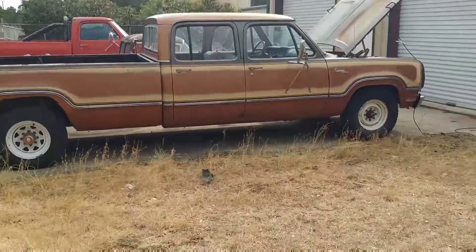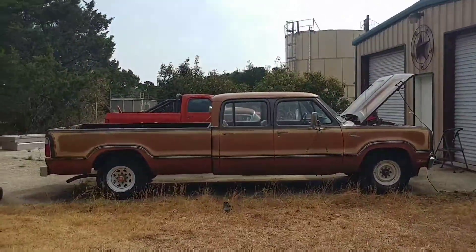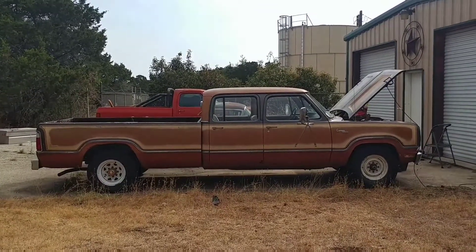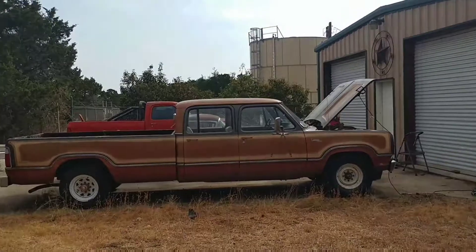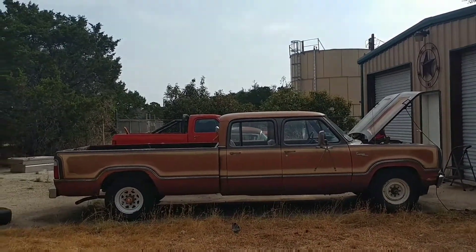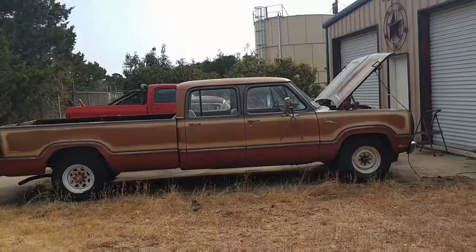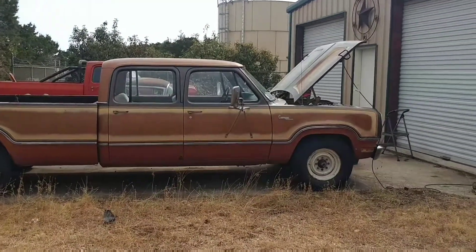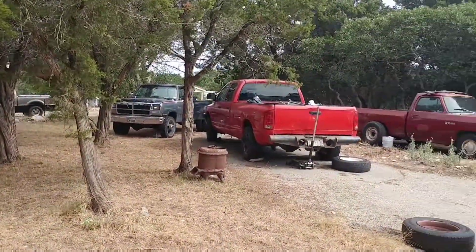If somebody wants it, make me an offer. I just don't really have time for it. I thought I could get it running pretty easy and have a good driver, but I really don't even have time to mess with it. I hate to let it sit — I had a '77 and I had it for five years and probably put 20 miles on it, then I bought this one. I don't want this one to end up like that. So if somebody wants it, make me an offer; if not, I'll get around to it. As you can see, I've got plenty of old Dodges around here.